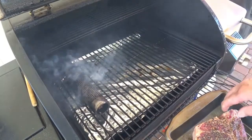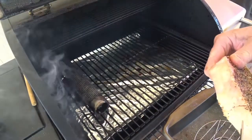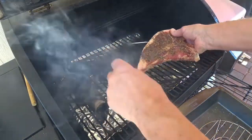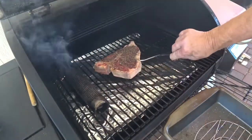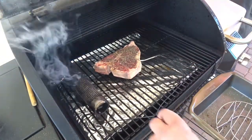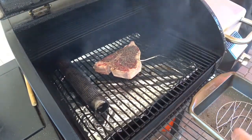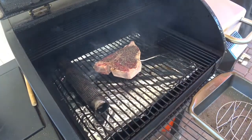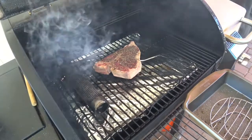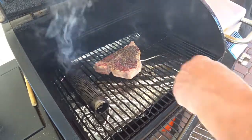We have the Camp Chef Smoke Pro on the high smoke setting, which is about 220 degrees. Put my probe in there. We're going to take this to an internal temperature of about 135. Then we'll pull that off, let it cool down just a little bit, and then we'll get it on the sear box. I have my amazing smoke tube in here just to make sure I get plenty of smoke on that steak. We'll be back when we get to about 135 internal on the steak.